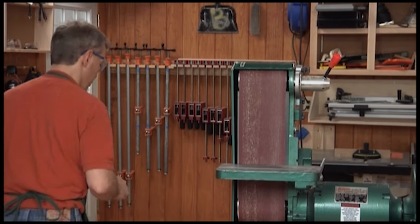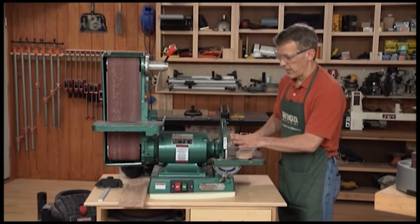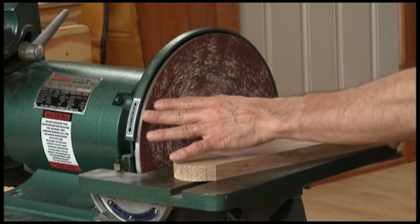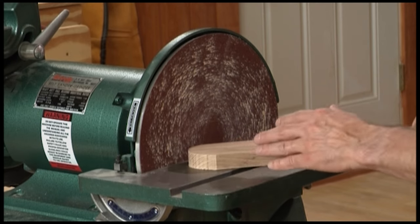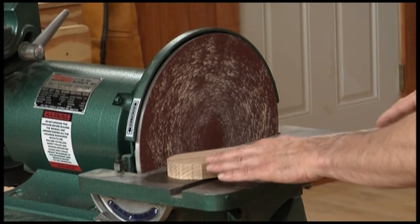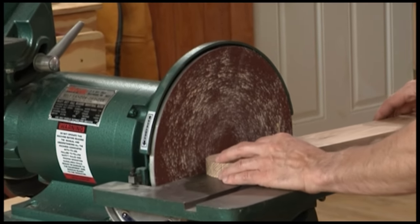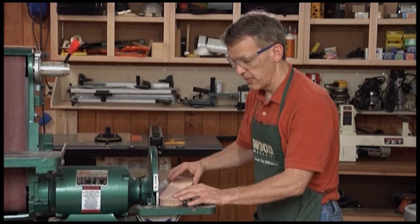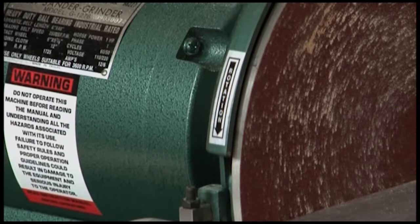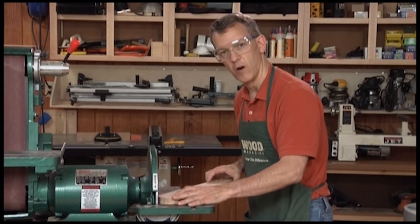There are times that the disc portion of the sander is a little more convenient. One of the advantages with a disc sander is that you've got a circle, so the outside edge is spinning more quickly than the part closest to the middle. You can adjust your workpiece to where you need it depending on how quickly you want to remove stock, or how prone it is to burning. If you have a species that is likely to burn, work closer to the middle where the speed is slower. If you need aggressive stock removal, work out towards the edge. Notice this arrow — it shows you the rotation of the disc. You always want to work so that the disc is pressing downward, keeping your workpiece on the table.